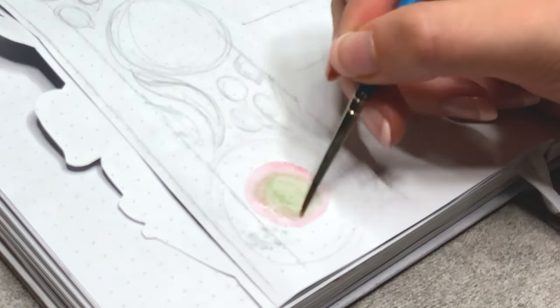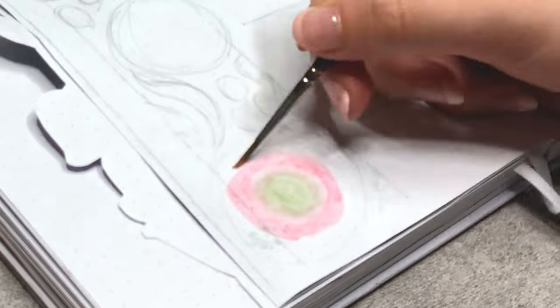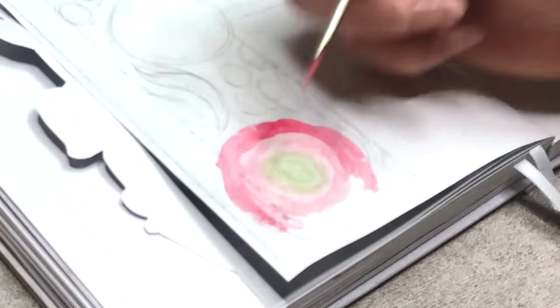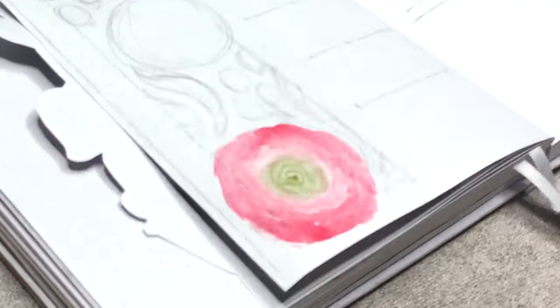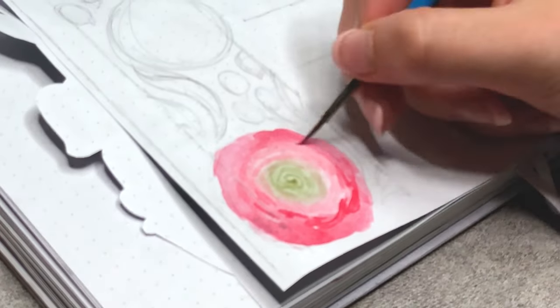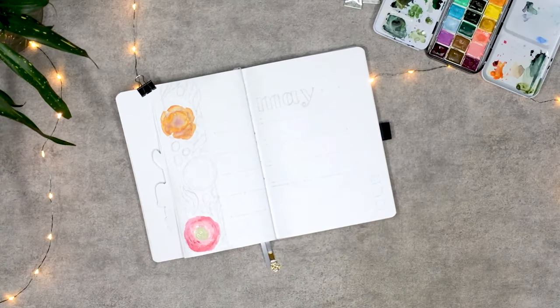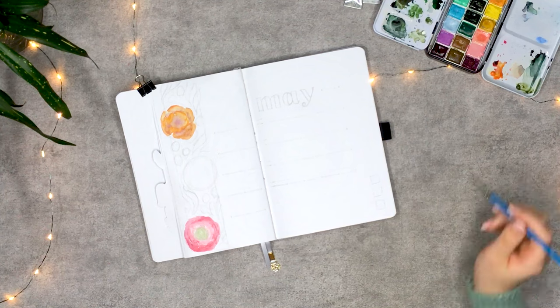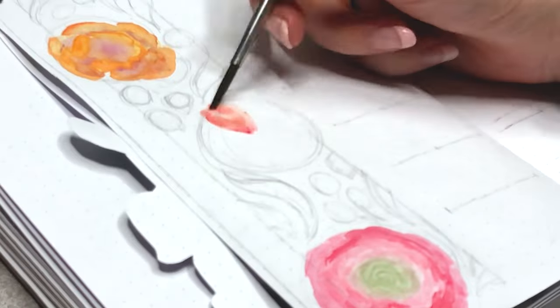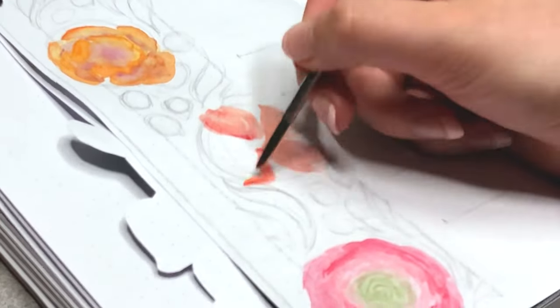Moving on to the red ranunculus. As I mentioned before, I switched it up later in the setup. Instead of painting all the petal-like shapes, I blended the colors into each other, starting with a light green, a light pink, and finishing it off with a pastel red. When the base layer had dried a bit, I went back in to create some more depth and define some petals with a pastel red. The next flower is the same as on the cover page, but I unintentionally went a bit more red — however, the technique stays the same.